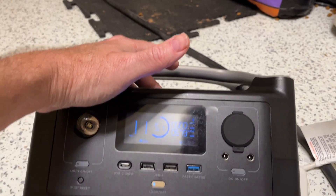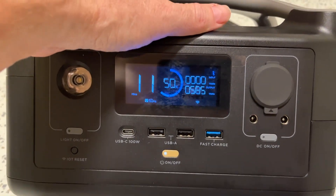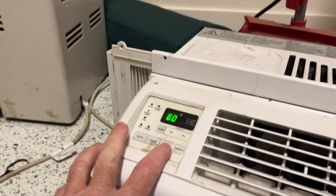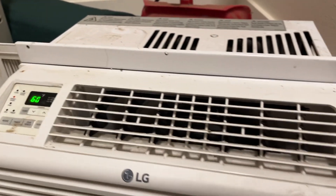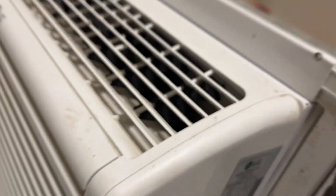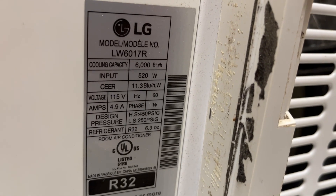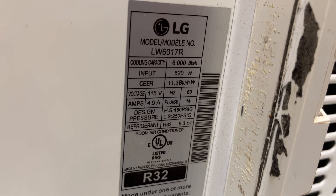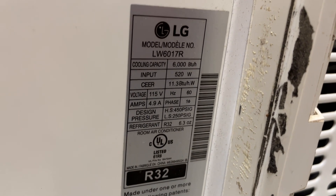That's about the same — sorry about the glare on the screen. It will run it, and I did turn the fan speed down to low, so that'll save you a few watts. You can see the model number and specs here. Even cheap ACs are probably more efficient now. The specs say 520 watts — that seems reasonably accurate. At 4.9 amps times 115 volts, that puts this at less than the 600 watts that the River will drive.